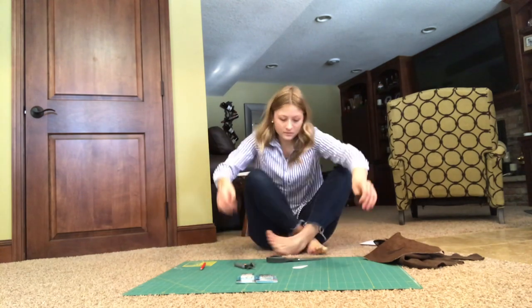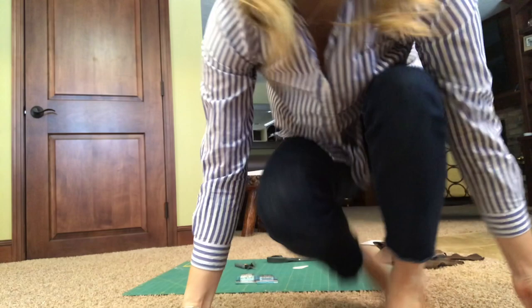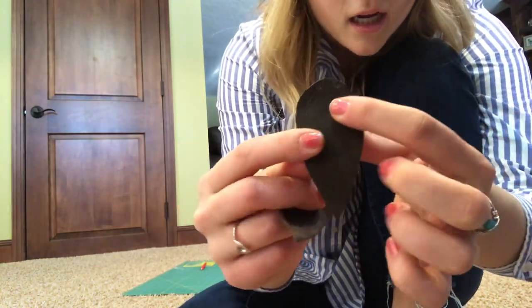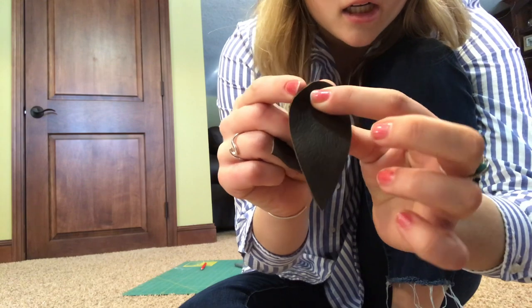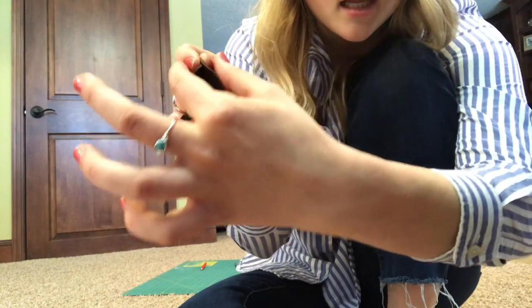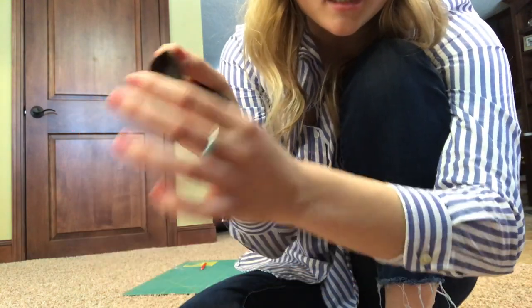Now I have two pieces of leather with the holes cut. You can see where we're going to close these together to make the pretty leaf shape — that's what's going to give it a 3D look.